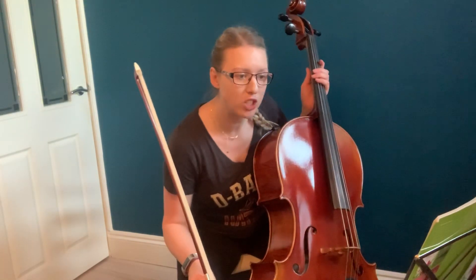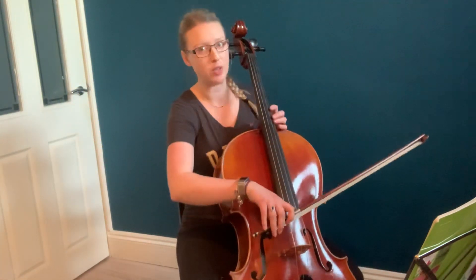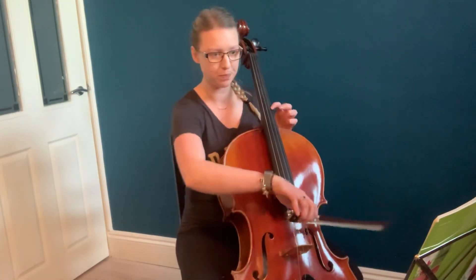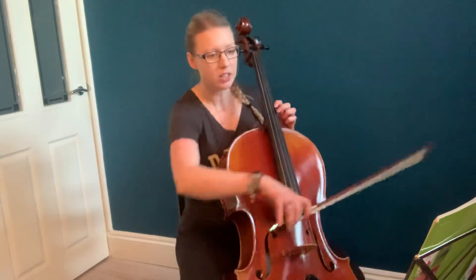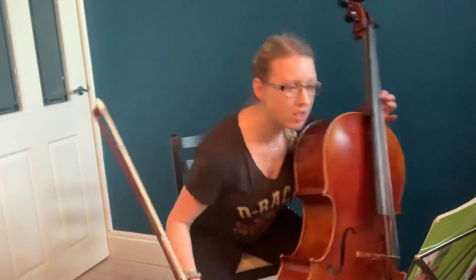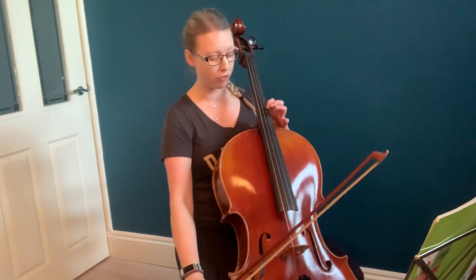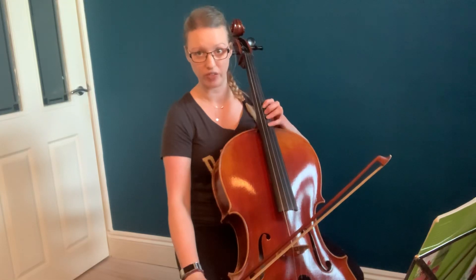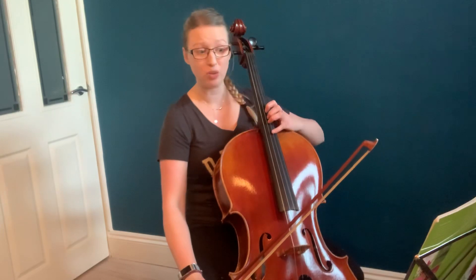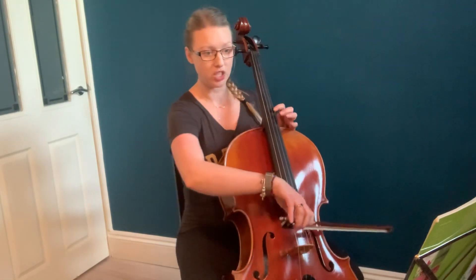On the second page there's some quite tricky fingering. Right at the top of the page, so bar 28 — watch your bowing as well here. We're starting here again — same as how you start at the beginning in 4th position. I'm doing G, this is bar 29 I'm in now. We're going to play C sharp on the D string. So if you just put 4th over where you normally are, that's C natural with your 4th finger. So we need to play C sharp, so we're going to have to stretch it.